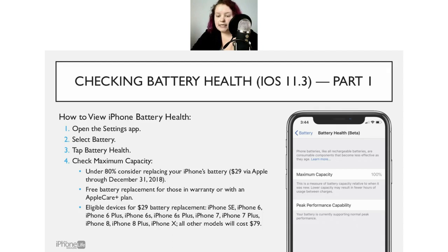John says he doesn't see anything under Battery Health — when he clicks it he just gets a link to an Apple page. Michael says he has 84%. At 84% you're right on the edge — you might consider getting your battery replaced. The eligible devices for the $29 replacement are the SE, iPhone 6, 6 Plus, 6S, 6S Plus, 7, 7 Plus, 8, 8 Plus, and the 10. If you have a model outside of that, it's still $79. Peggy at 97% — that's a really, really good battery.